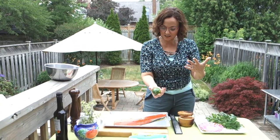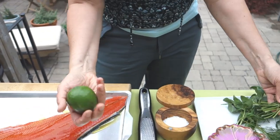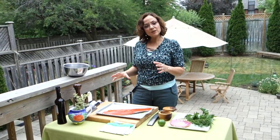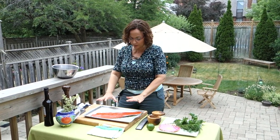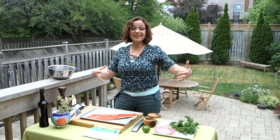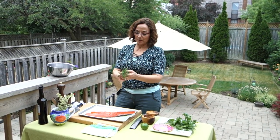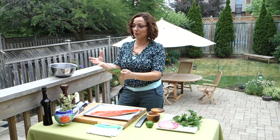Lime — any kind of citrus is fantastic on salmon. What I'm going to add is some dill, because the salmon is so fresh and has such an incredible flavor of the sea and it's so beautiful pink. I'm not going to overdo it with things I'm putting on it. But dill and salmon are like the best of friends — like peanut butter and jam.